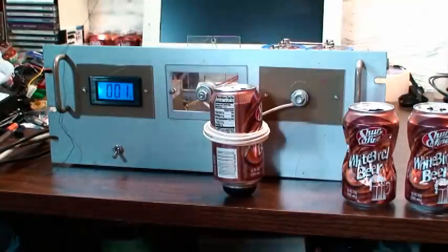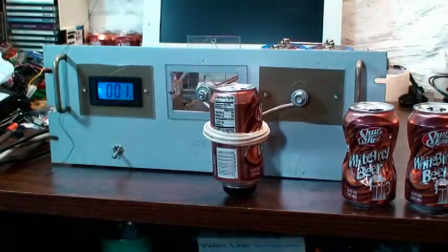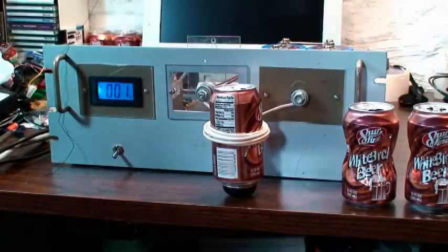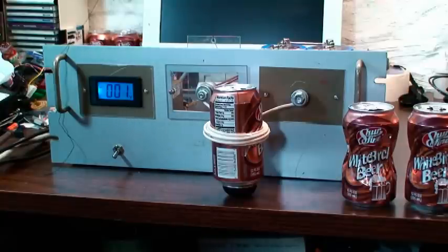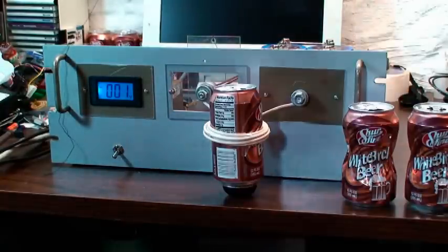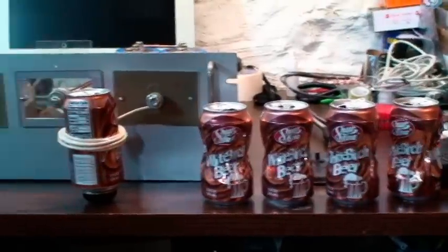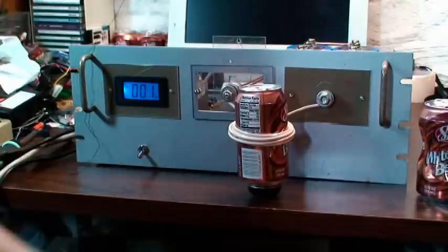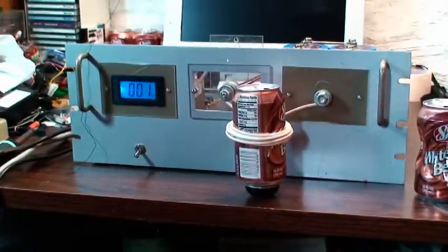We're back at the 2,400 volt washer-launcher, can crusher, whatever you want to call it. The meter is now configured to operate as a one-tenth operation. We've been crushing cans for quite some time now, as you can see. We're going to do a little demonstration of some can crushing.